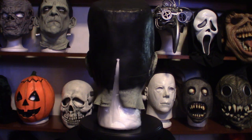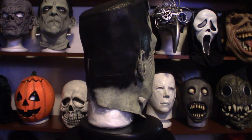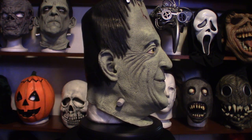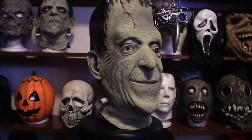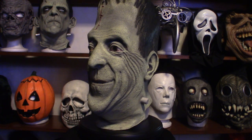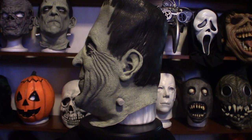I wanted to create this video to show you guys what this mask looks like up close and personal. If you decide to go ahead and purchase it, I think it's running around $40, maybe a little bit more — $45. We're going to move in closer so you can actually see the detail. It's got really nice texture on the mask, so I want you to understand what you're getting into if you decide to invest.